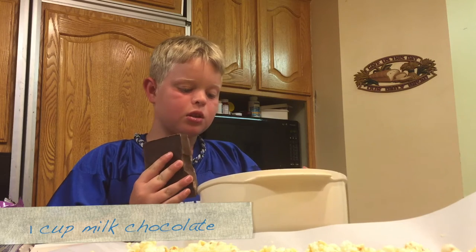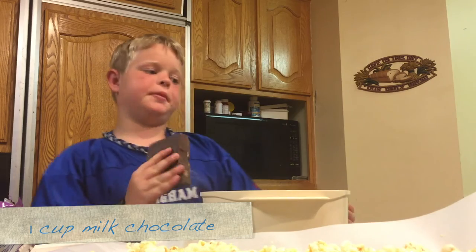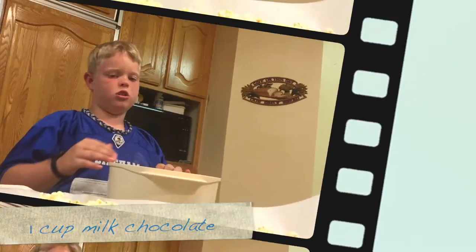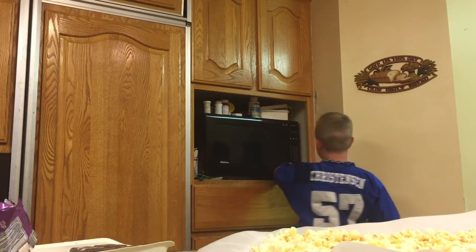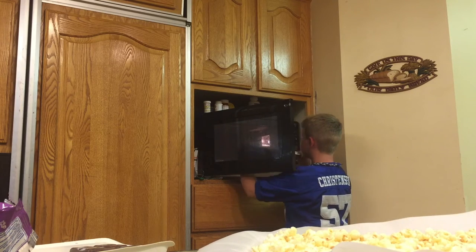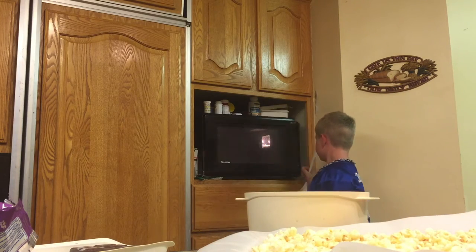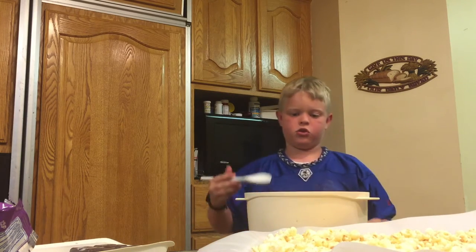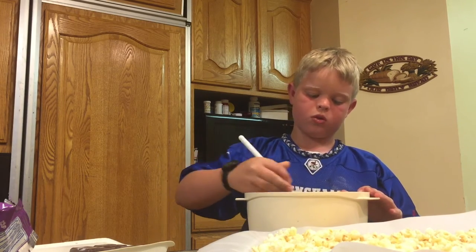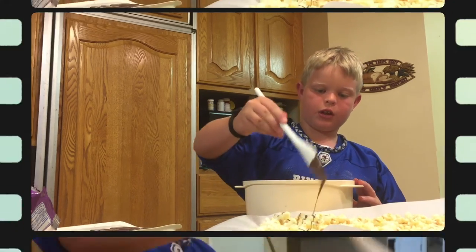Now that the caramel is set, we're going to melt the chocolate. You can melt it on your stove or in the microwave. Take it out and stir it, then just drizzle it on the popcorn.